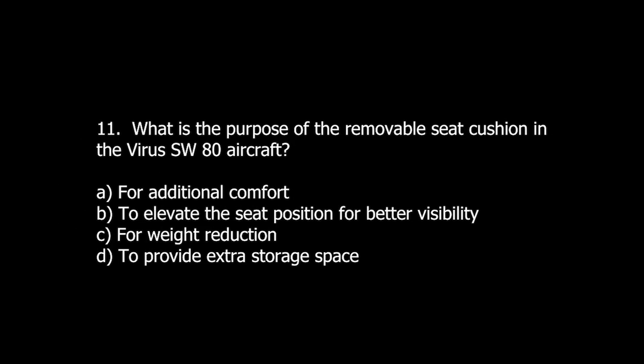Q11. What is the purpose of the removable seat cushion in the Virus SW-80 aircraft? A. For additional comfort. B. To elevate the seat position for better visibility. C. For weight reduction. D. To provide extra storage space.